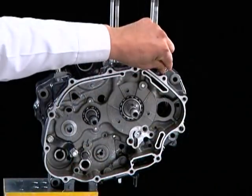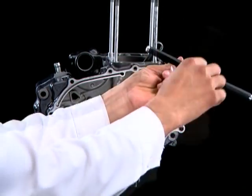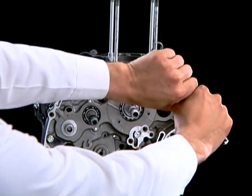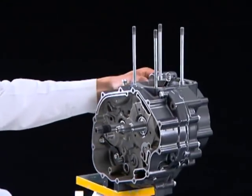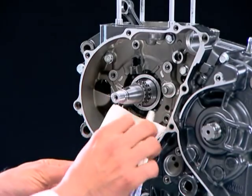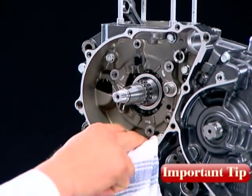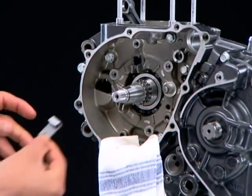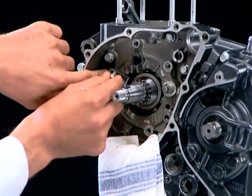Bring the engine to vertical position. Install and tighten the right crankcase bolt. Always place a shop towel on the opening in the crankcase to prevent fasteners from falling inside. Install the bearing set plate as shown.